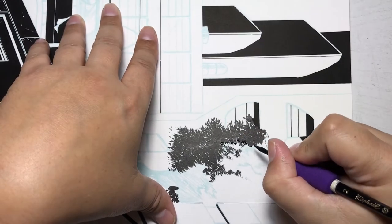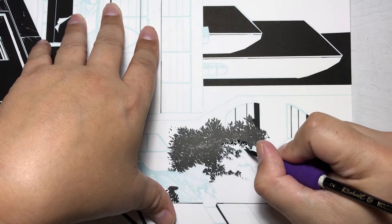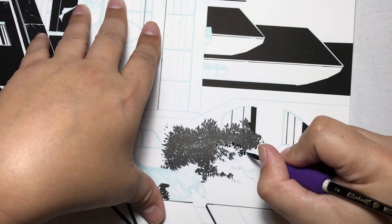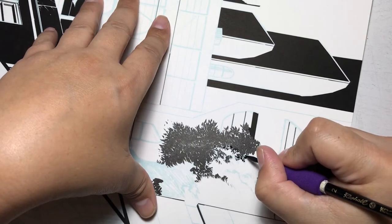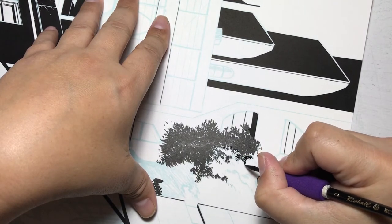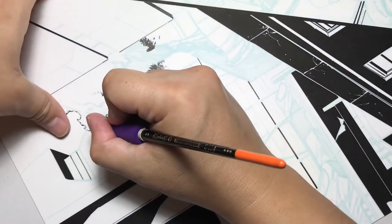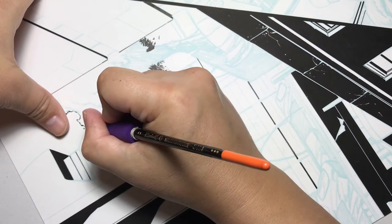This is really just about getting familiar with your tools, learning how to manipulate them, and learning control. Playing around with your brush, learning what amount of pressure and what type of hand motion gives you a certain type of line work — and that comes from just using your brush more and more.